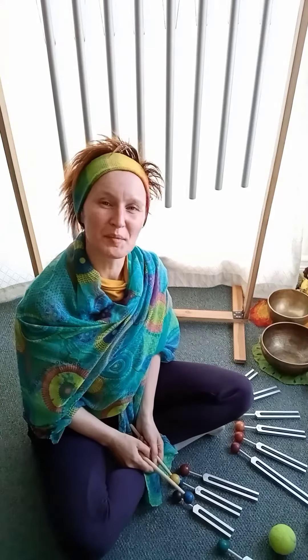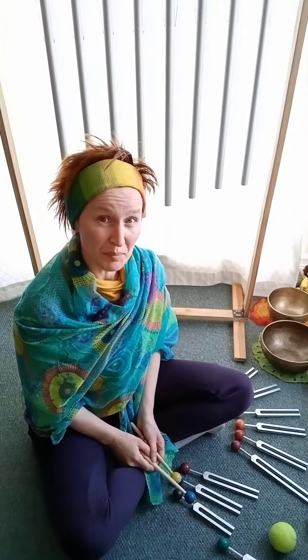Welcome! My name is Simone and I'm working with Healing Sounds. In this video I would like to introduce you to tuning pipes and tuning forks.